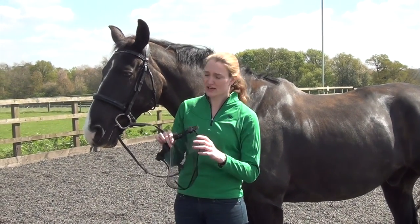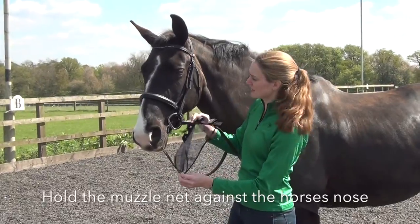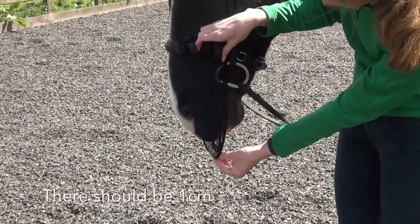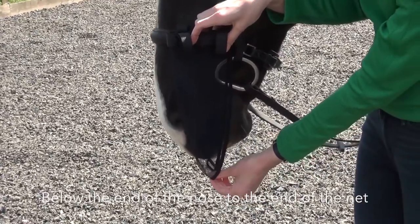Take your muzzle net out of the packaging and hold it up against the horse's nose with the bridle on to measure the length. You want there to be about a centimetre below the end of the nose and the end of the net.